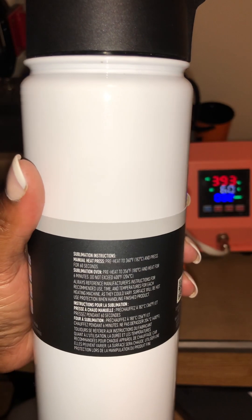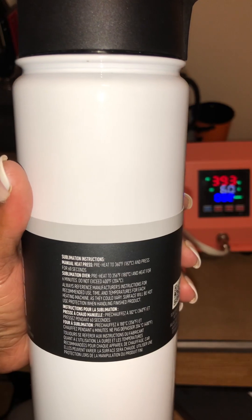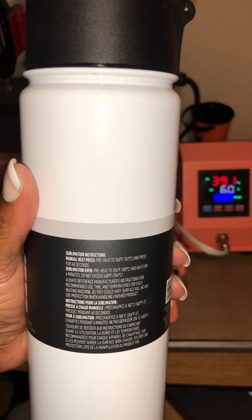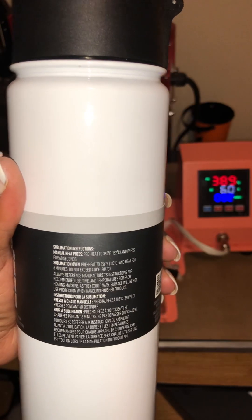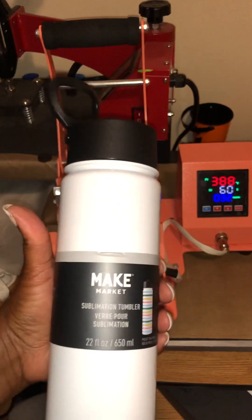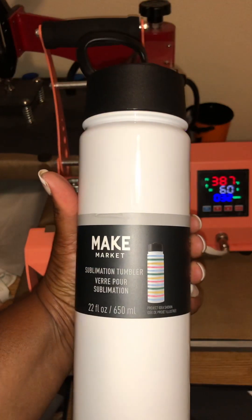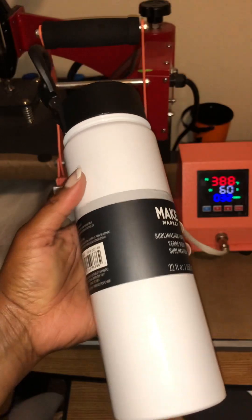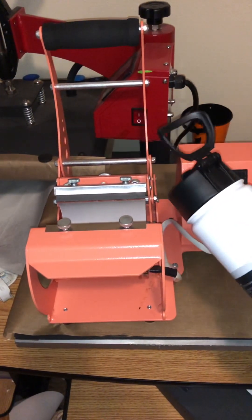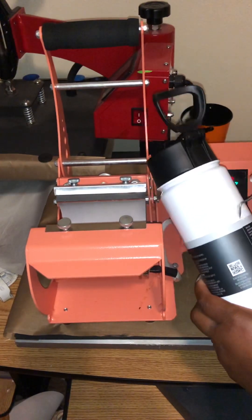The instructions are as follows: it says preheat to 360 degrees Fahrenheit and press for 60 seconds. That's for the regular heat press. It also has sublimation oven directions on here. I wanted to leave the label on just so you all can see it. This did come from Michael's, so let me come on over here and take this label off.